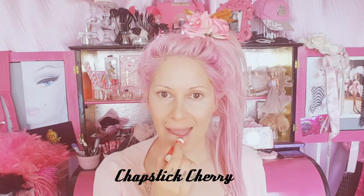I'm going to stay super hydrated with a bit of chapstick. Look at those foundation lips!